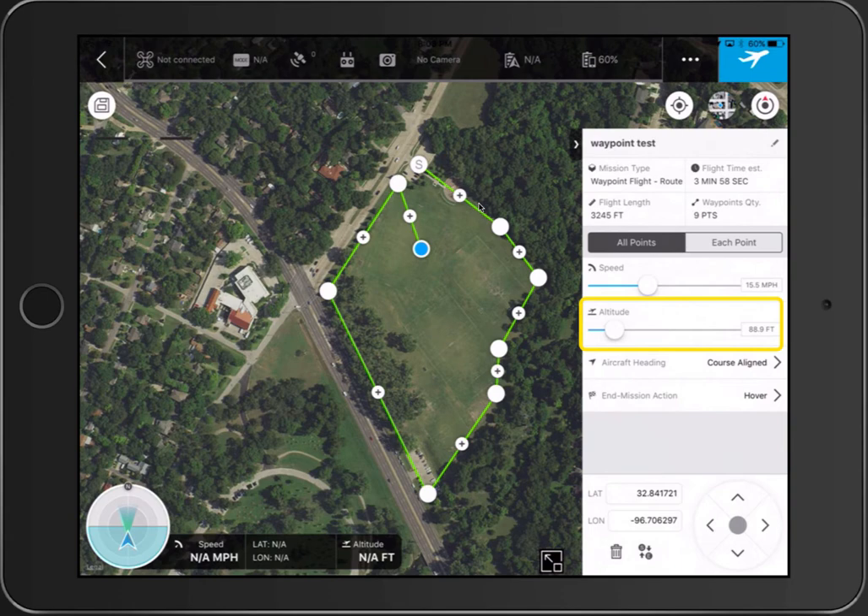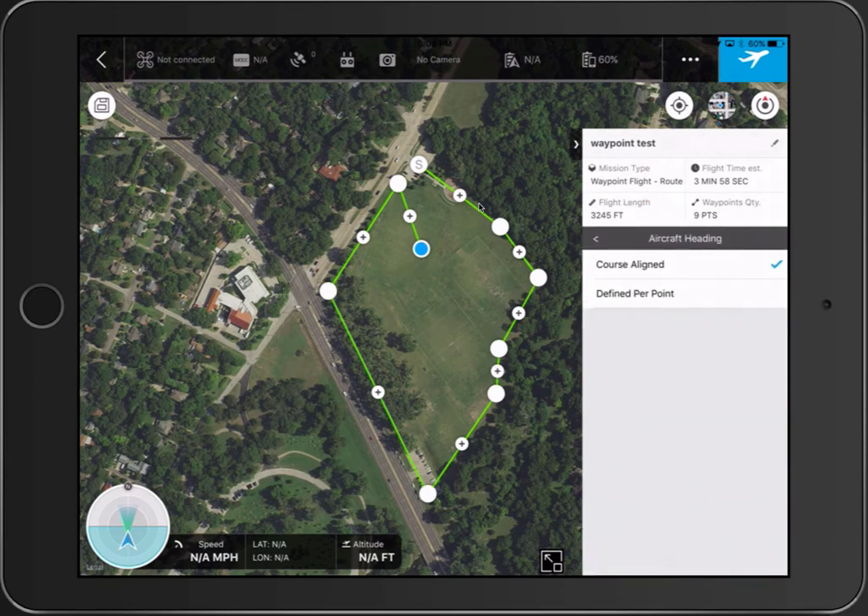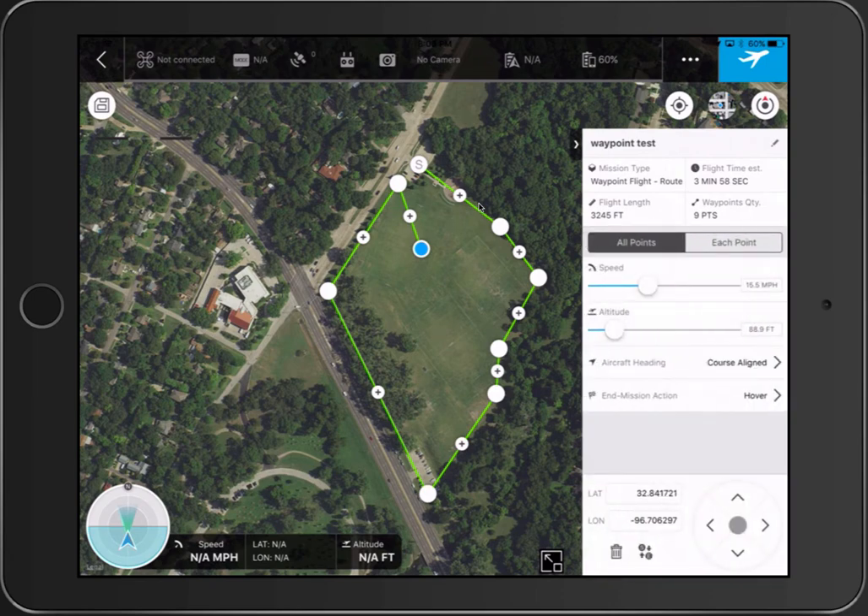Or you can select all points and just pick a speed for everything, an altitude, and the aircraft heading — whether you want it to be the alignment of the course or defined per point. I've just picked course align. I'll let you play with the other option.